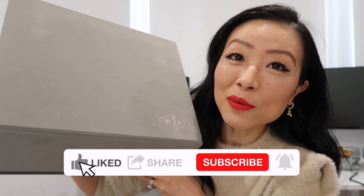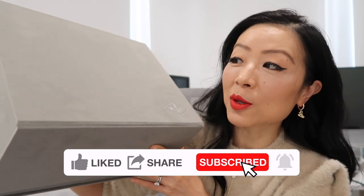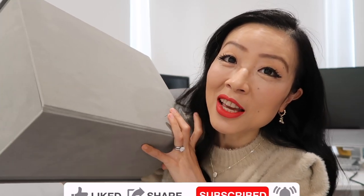I'm going to unbox my new Van Cleef & Arpels Alhambra bracelet with you and I will share all the details — what comes with the purchase, the price, etc. Leave a comment down below to let me know what you think of my new bracelet or if you have any questions. Let's get right into it.